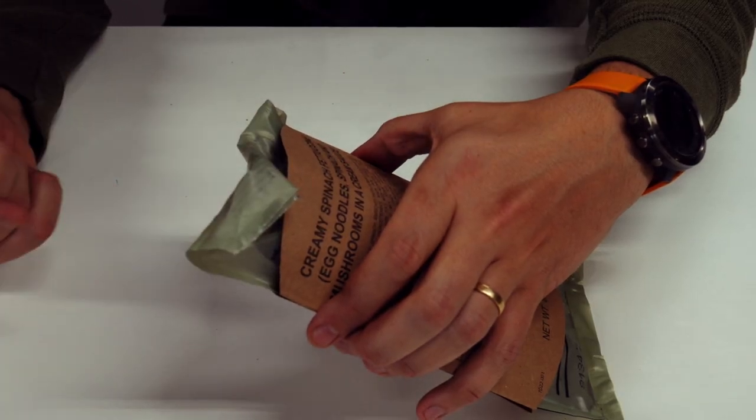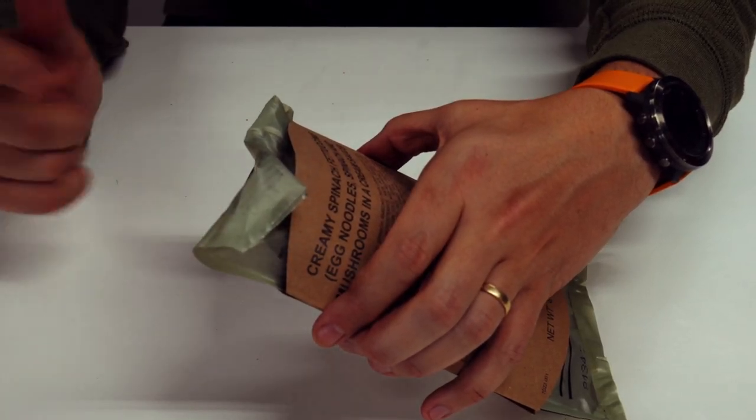Now put this at 45 degrees and let it sit for 10 to 12 minutes. You can see how quickly we got this going — and this is the way an FRH is supposed to work. So there you have it guys, a foolproof way to use an FRH.